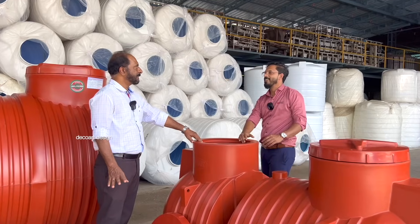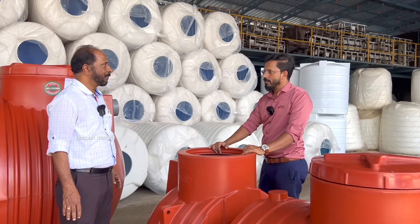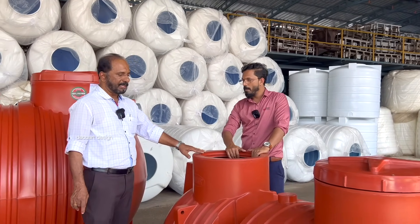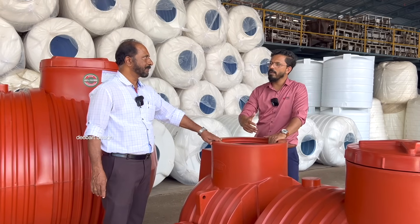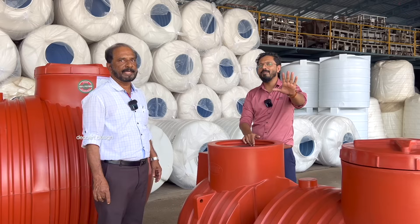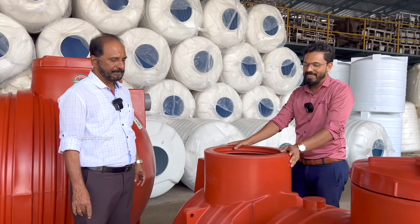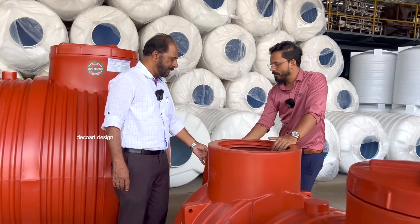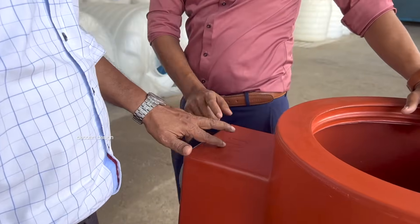We use 100% virgin polymers. We use LLDPE material. We use brick red color. We use RIP and LBQ formulations as well. You should have selected from the 3rd Septic Tank range. It will be embossing finish on the product.